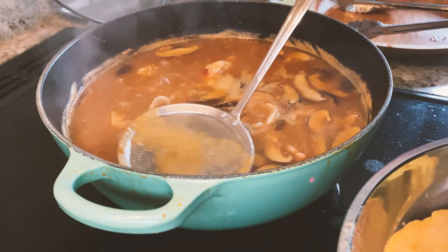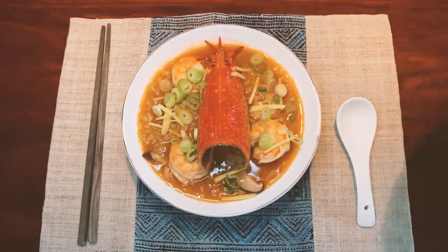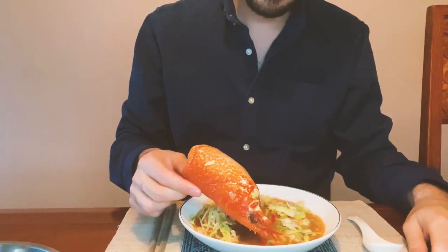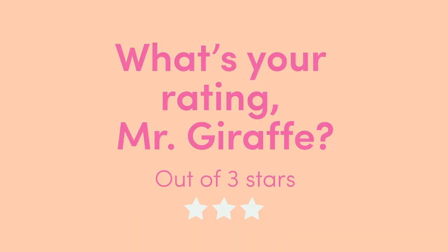Now you can turn off the heat — we want to steam. Add the paprika. Very flavorful, very nice. I'm enjoying this. I would give this dish 3 stars. Really? 3 full stars. It was very tasty.